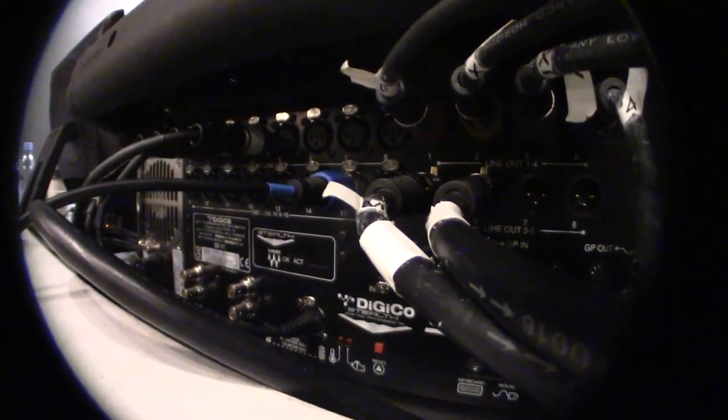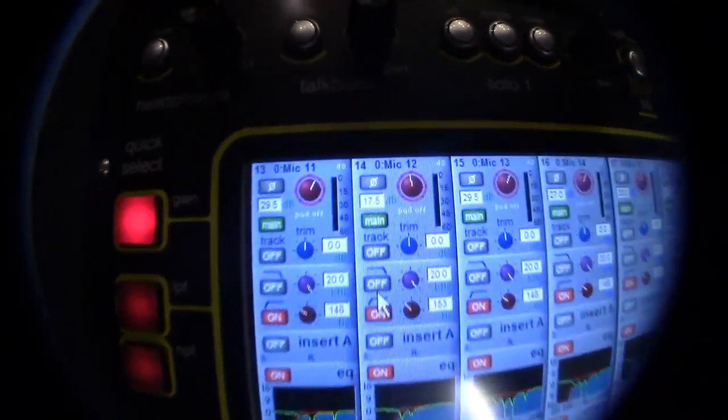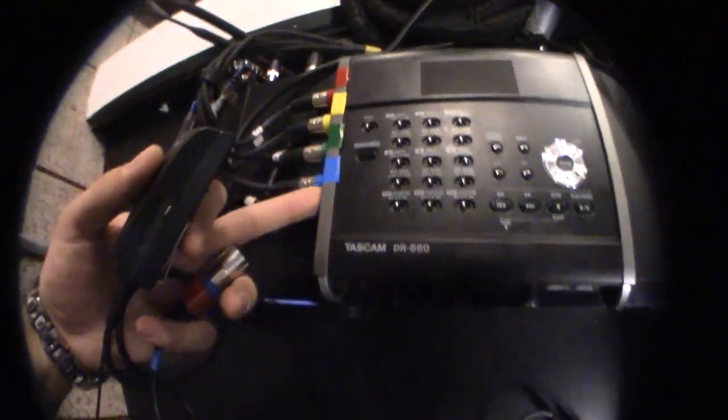Once all the batteries are in all the mics, you're going to plug them in by color order as well. On the top of the board it will say what the inputs are. Red is Lenny, because that's the first channel. All these mics go in color order.